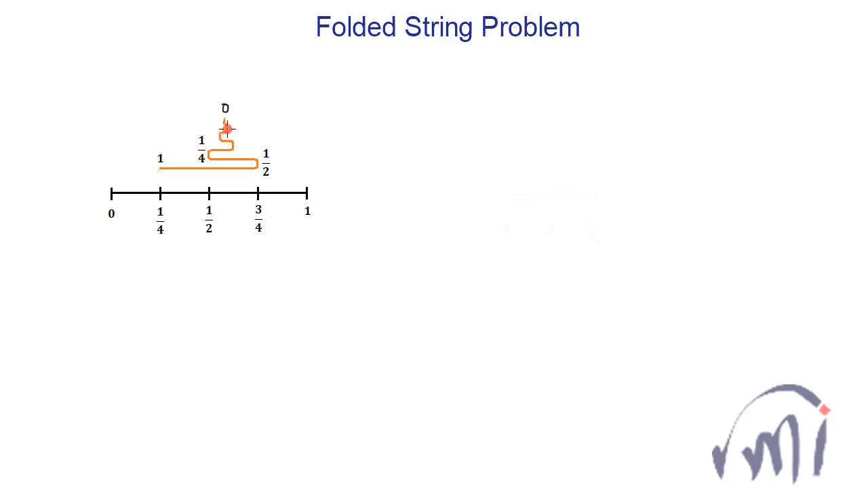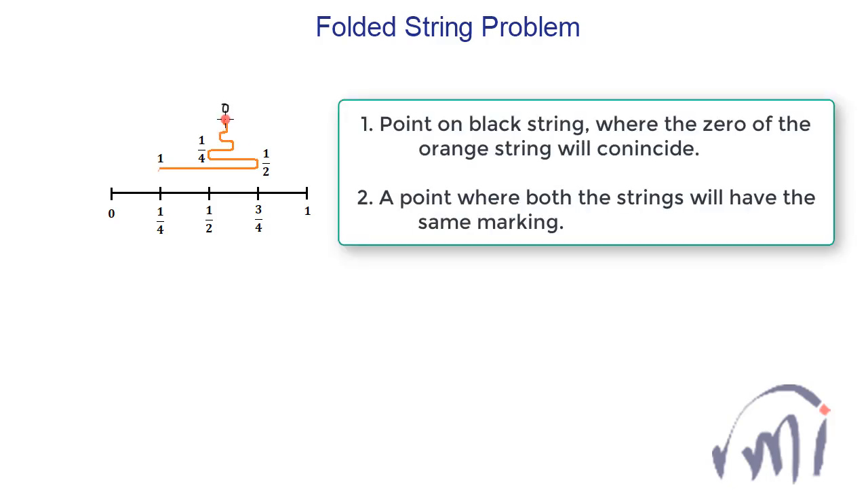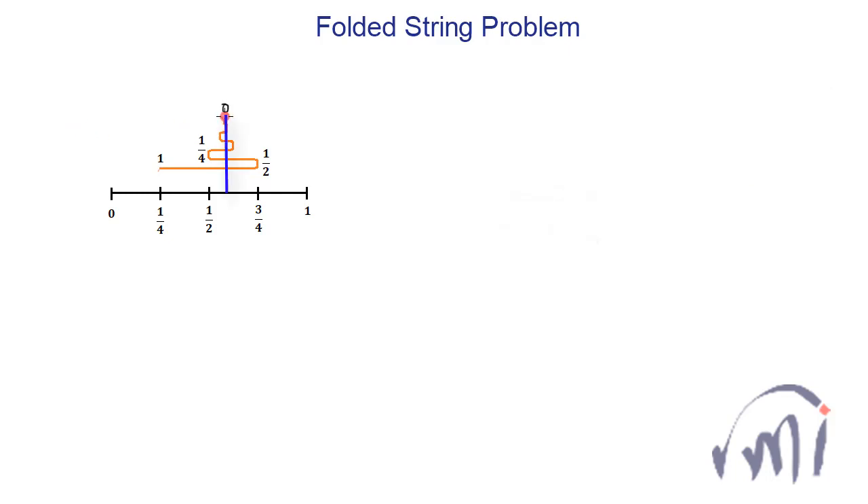We have to find two things. First, where exactly will the zero of the orange string lie on the black string — if we draw a line from this second endpoint marked as zero perpendicular to the black string, where exactly will this lie? Second, which point will have the same marking on both the black string and the orange string?